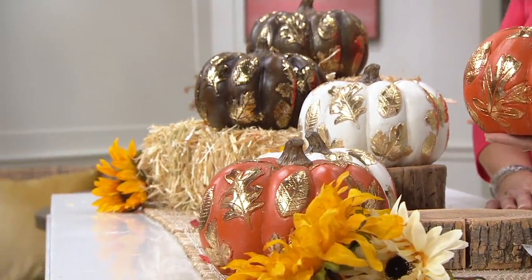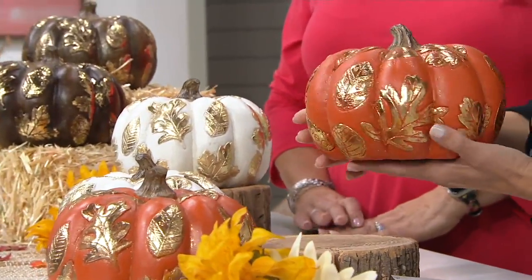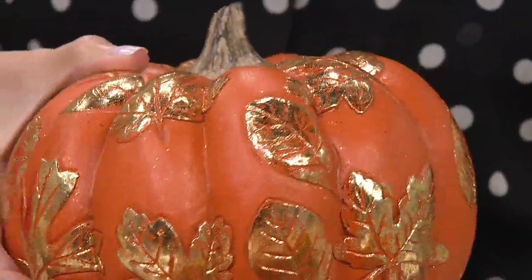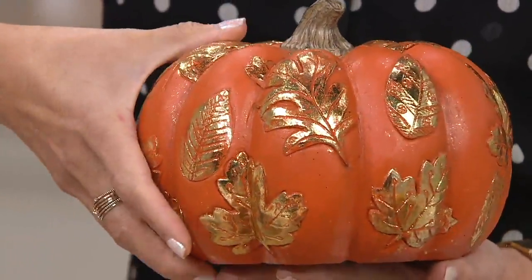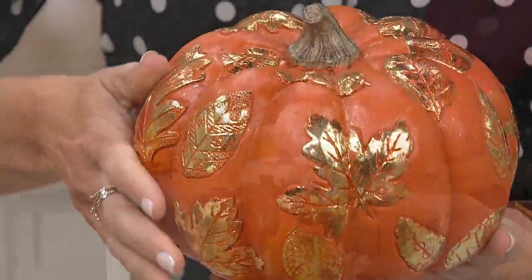Three easy payments of nine dollars and twelve cents. You can see it's a substantial piece — five inches high, seven and a half inches in diameter. One of the things that Plow and Hearth has mastered is beauty from any angle, which means if you use this as your centerpiece, no matter where you're seated at the table you're going to have a beautiful view.